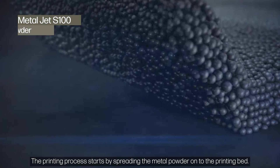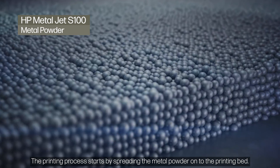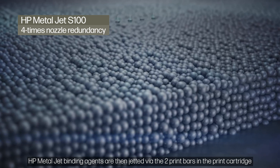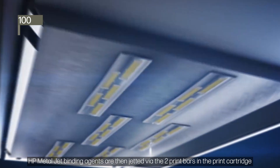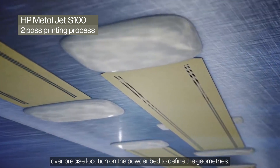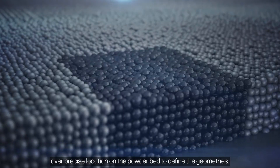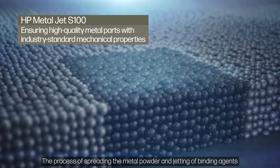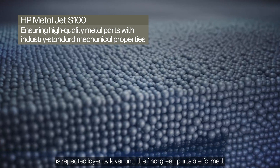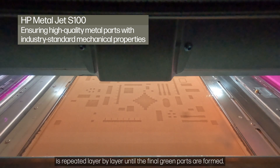The printing process starts by spreading the metal powder onto the printing bed. HP MetalJet binding agents are then jetted via the two print bars in the print cartridge over precise locations on the powder bed to define the geometries. The process of spreading the metal powder and jetting of binding agents is repeated layer by layer until the final green parts are formed.